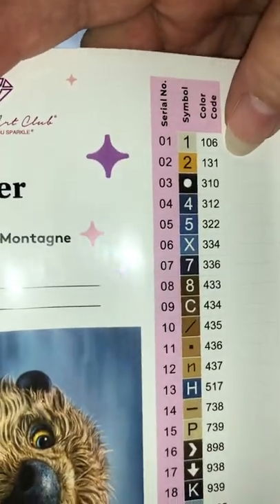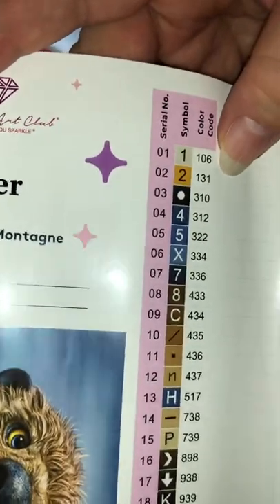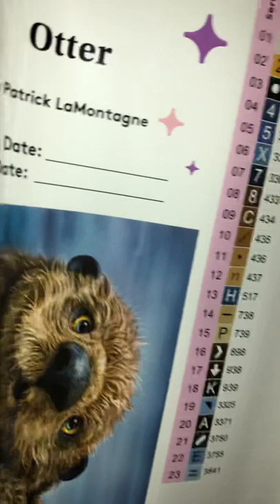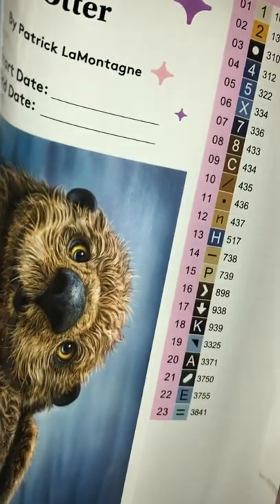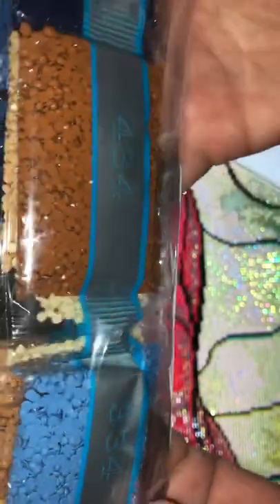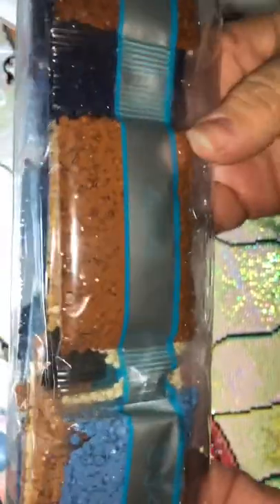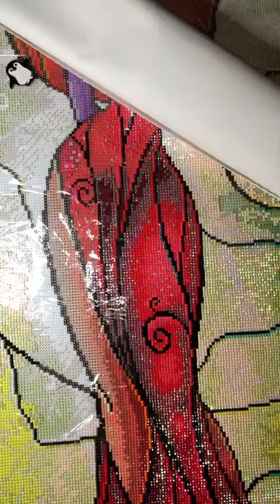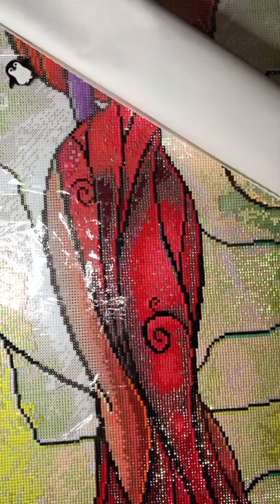We have two ABs: 106 and 131. I don't think I've ever had 106 or 131. We do have 310. Let's take a look — I see a lot of blues. It's so tiny and very cute. It's a lot of browns with some blues for the background. Let's open the painting and see what we're working with!